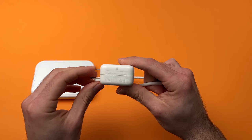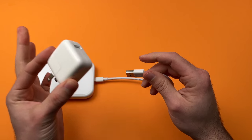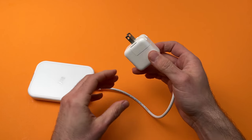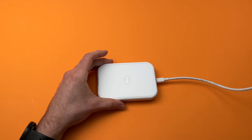Here I have an Apple 12-watt USB power adapter, but it works again with any other brands. Just plug it into the power adapter, and this end will go into a power outlet.